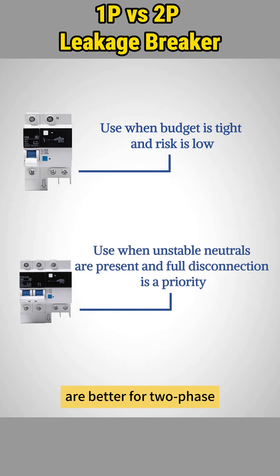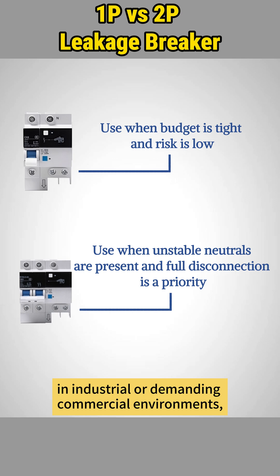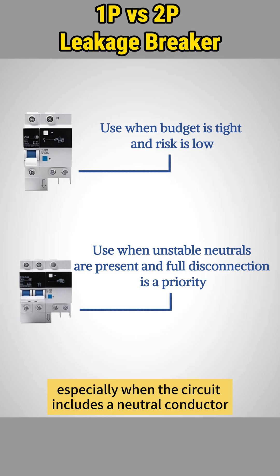Two pole leakage breakers are better for two phase or three phase circuit protection in industrial or demanding commercial environments, especially when the circuit includes a neutral conductor and you require more comprehensive protection.